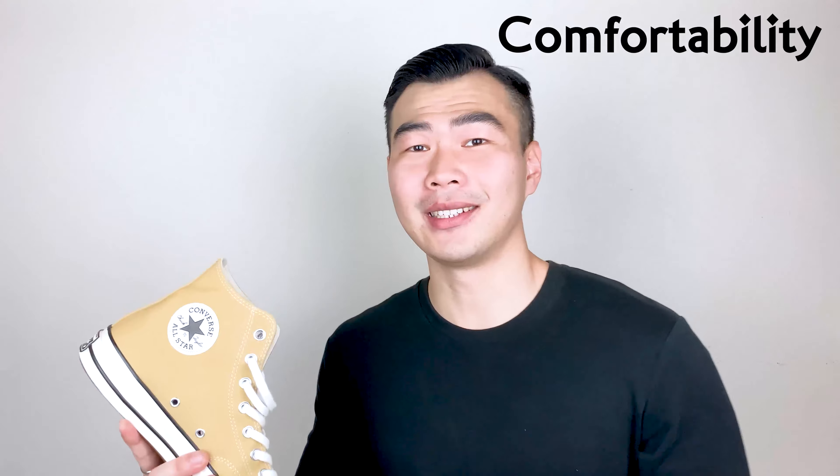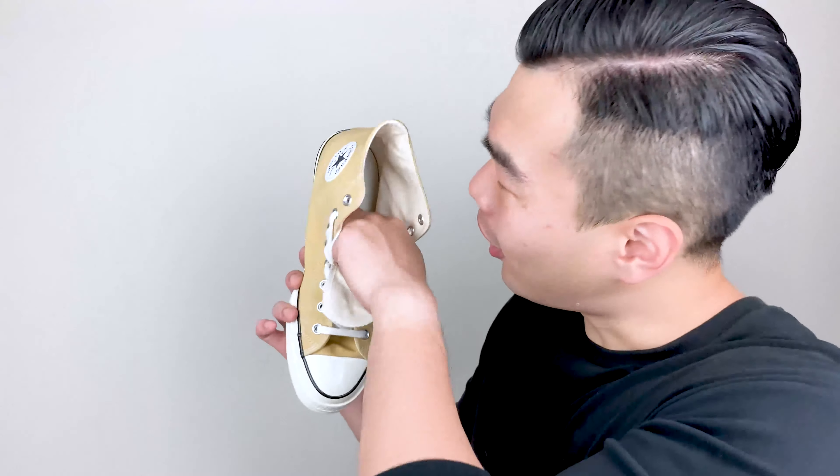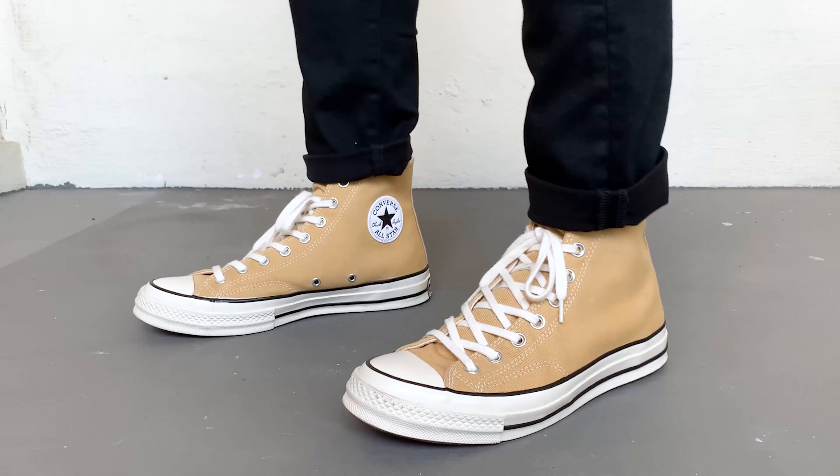Next, let's talk about comfortability. The fit of the Chuck 70 is exactly the same as the original Chuck Taylors — I wear a size 9 in both. The insole feels a lot softer, with more cushioning; when you put it on, your feet just kind of sink in. The canvas on the Chuck 70 feels a little stiffer than the originals — I got a little bit of abrasion on my ankles and heels the first few times, but it got broken in fairly quickly after a few wears. For comfortability, I'm gonna give it a 7 out of 10.